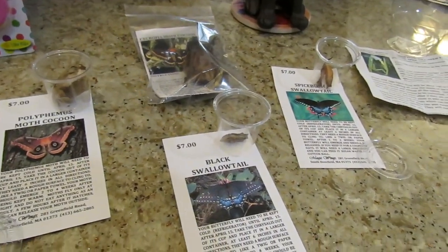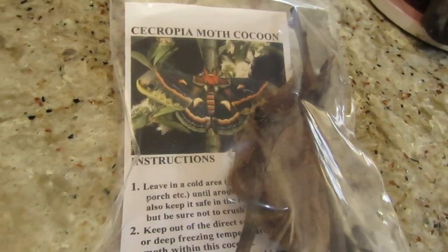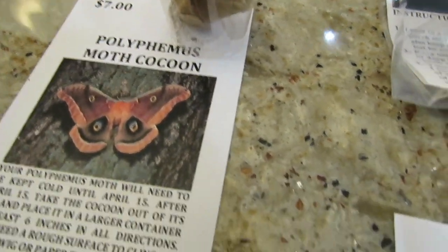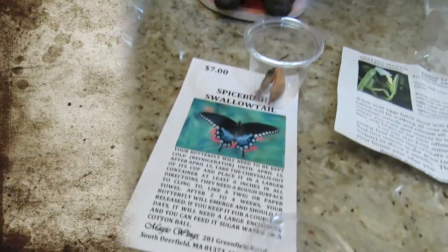The kids are so excited to see them when they come out, and then you release them. This is a live cecropia moth cocoon, and this is a polyphemus moth. Look at the colors on it and look at the size of their cocoons — it's crazy. It's such a great experience for the kids.